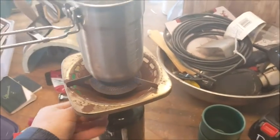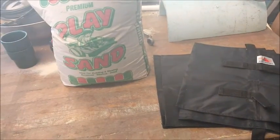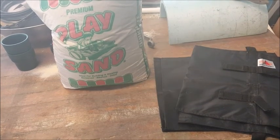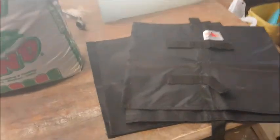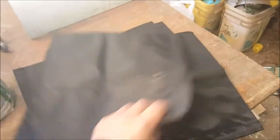It's cold here this morning on the gulf coast but there's still things to do. Continuing with the prep of the month, which is prepper fitness, I have decided to build myself some sandbags for carrying weight in the backpack for rucking.